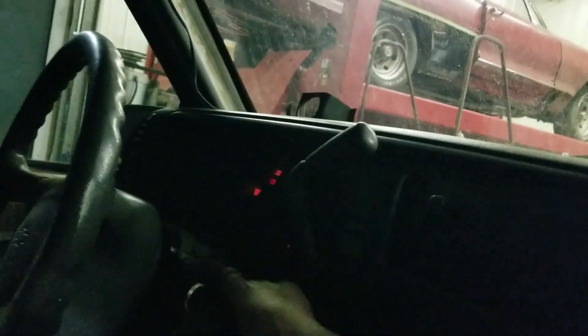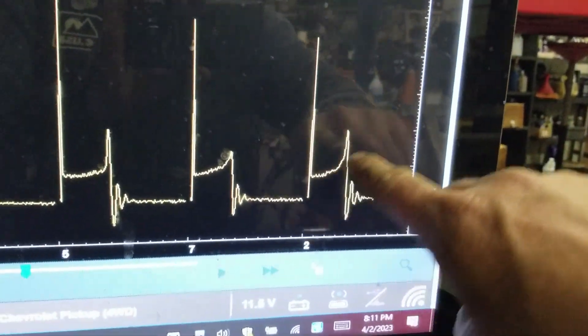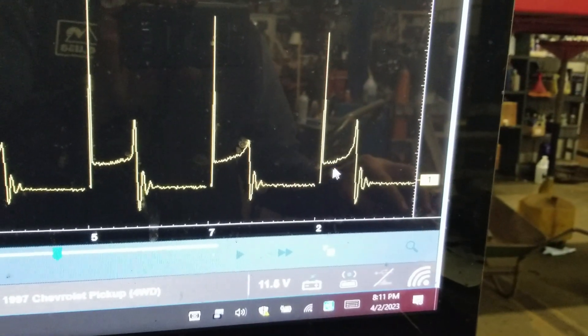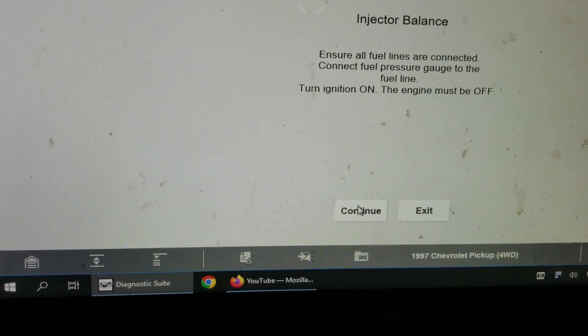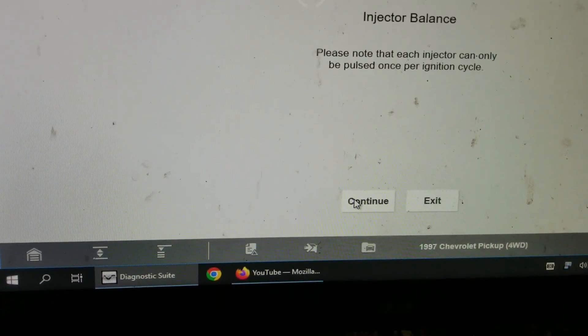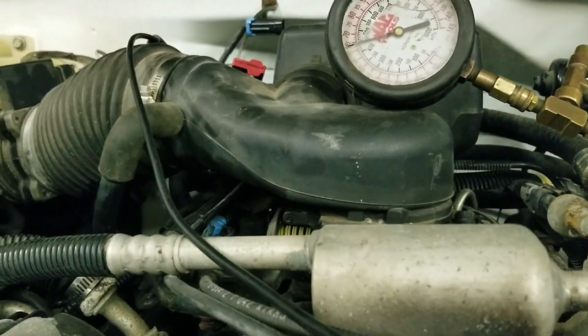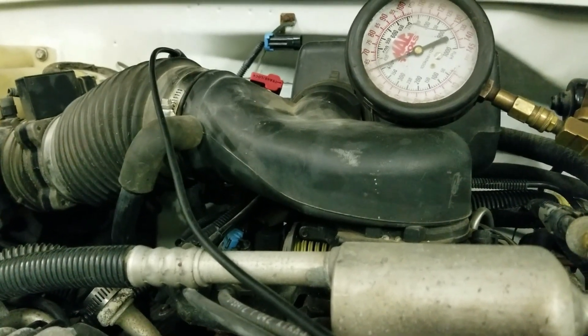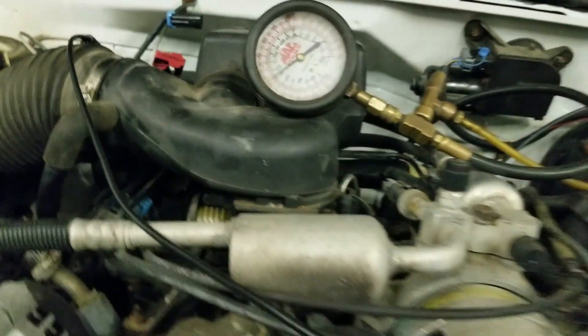Next step — does my scan tool give me the ability to fire an injector? I can already see just from starting it how much leaner that cylinder two line is. I'll go to functional test, injector balance. So here's injector one: fuel pump energizes, showing 65, and it drops all the way down to about 53. So we went 65 to 53 on injector one.